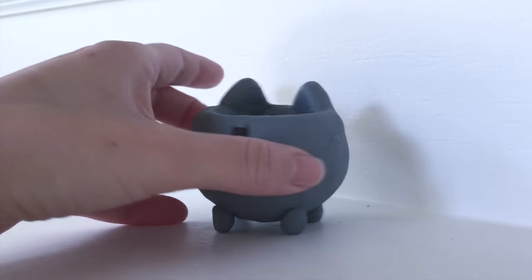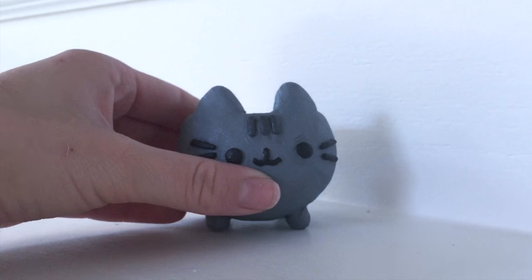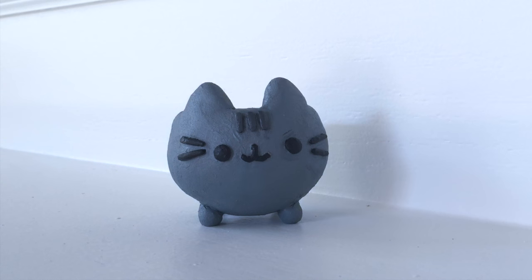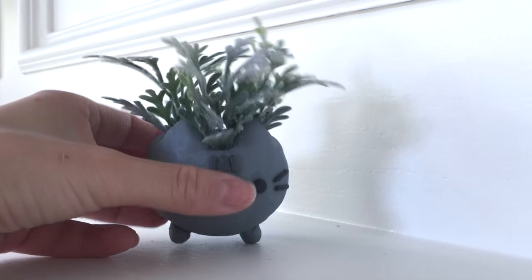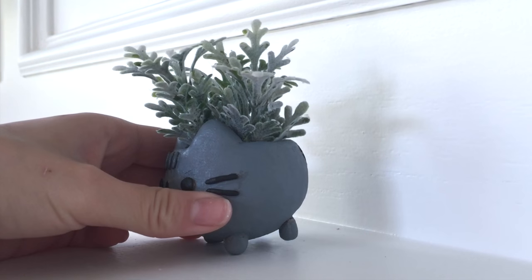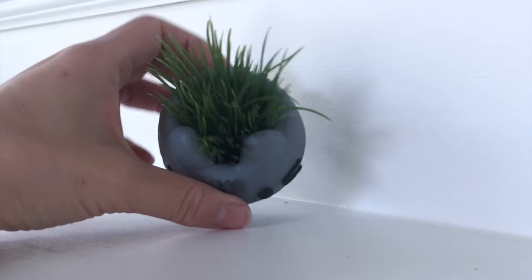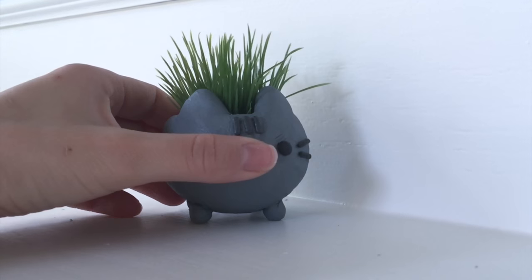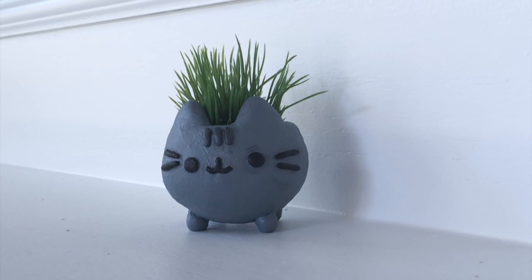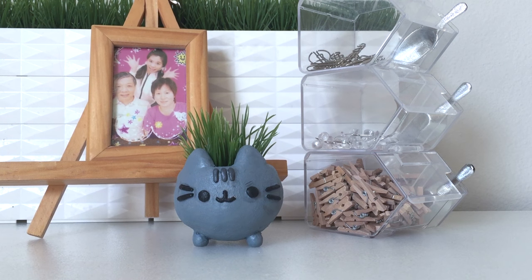Hi everyone, it's Mio and today I have a tutorial to show you how to create this really cute Pusheen planter pot. I've seen many individuals get the official Pusheen mystery box with this planter pot and I loved it so much I wanted to create my own. It's so easy to make and you can put all sorts of different plants inside. Mine doesn't have holes in the bottom since I'm not great with real plants, so I used fake plants. This makes a great gift for any Pusheen lover and a wonderful desk or home office decoration.